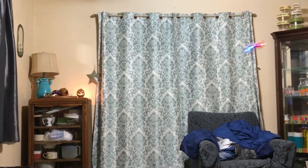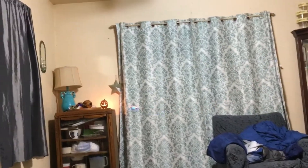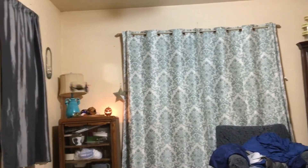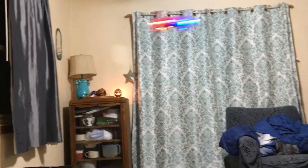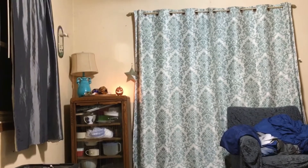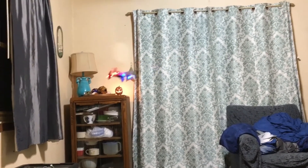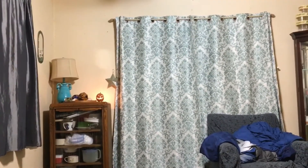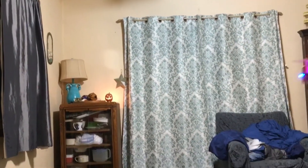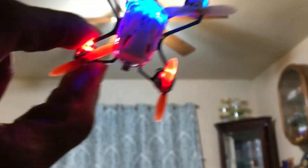This guy was like 20 bucks — sometimes you can catch it under 20. It's been out for a while. This is the Hubsan H111 Q4 Nano — not a bad one. Once the lights start flashing you've got about another minute of flight, so it gives you plenty of time to bring it in. I like it for what it is. Wasn't able to get the flips going but I liked it overall. Appreciate you guys watching — I'm your boy Drones and Dogs, don't forget to like and subscribe.